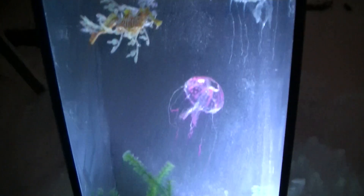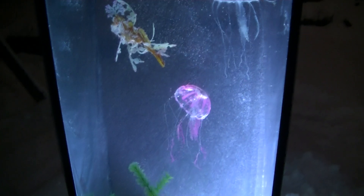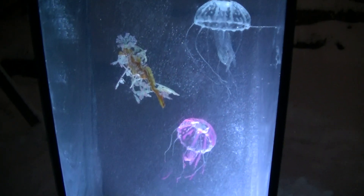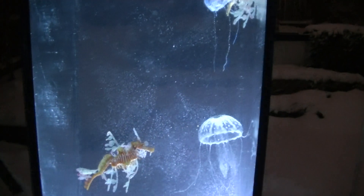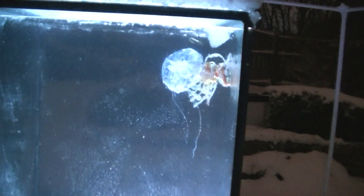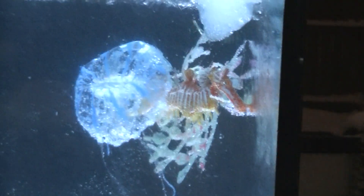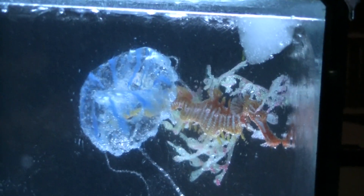There we go — the inverted tank. It seems to have handled absolutely everything we've thrown at it. Obviously we can't put live fish in here for obvious reasons. I would expect these jellyfish to actually get stuck to the ice in there as well, probably at some point. Oh — a jellyfish is eating a dragonfish! He's definitely got a hold of him. Oh, he's letting go.